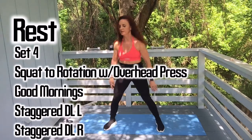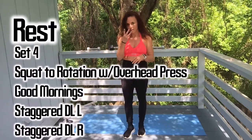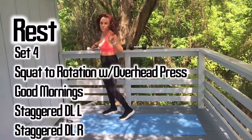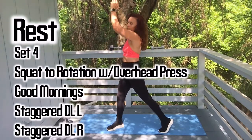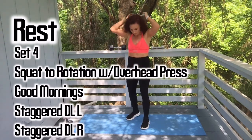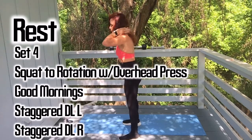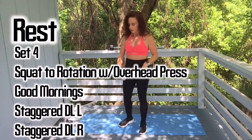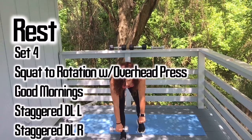We have a squat to rotation with overhead press, good mornings, staggered deadlift on the left, and staggered deadlift on the right — light, medium, and heavy — and you will be done with this workout. Grab your light weights, you just need one. Squat, pivot your back foot, overhead press, come down, other side. Good mornings work your hamstrings — set the weight right behind the lower neck, keep legs straight like deadlift legs. For staggered deadlift, grab two weights and stagger one foot for ten, then the other foot.